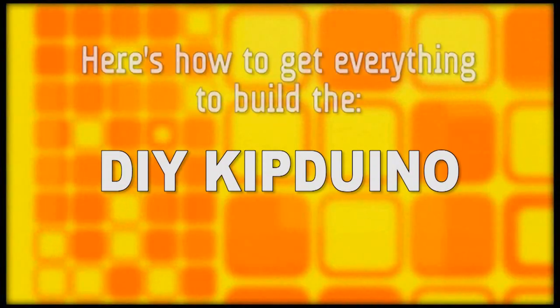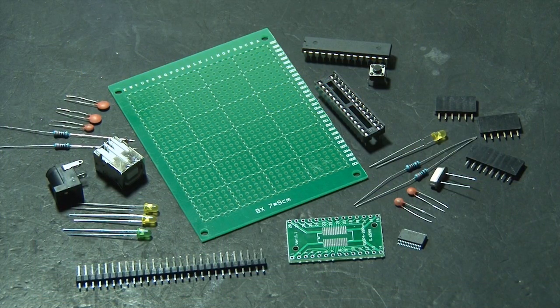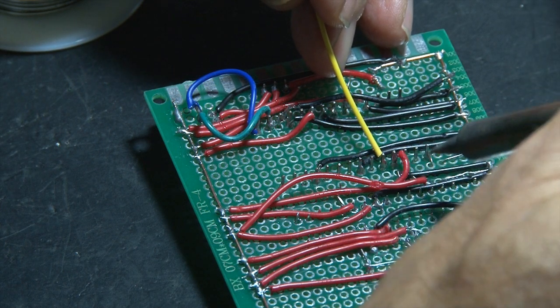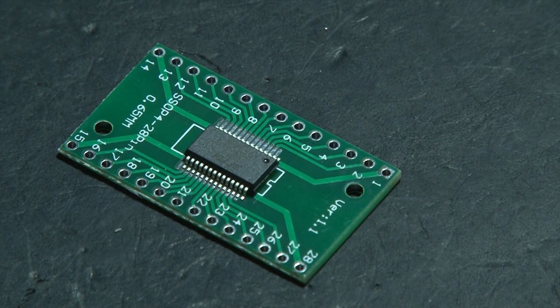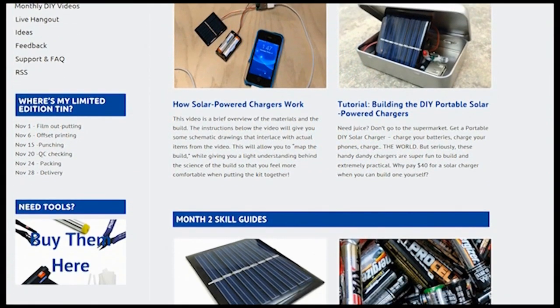Here's how to get everything you need to build the DIY KIP-DUINO. Your kit will come with all of the parts and instructions to make this cool project. Plus, you'll get access to an in-depth video on how to build this project, a members-only video on SMD soldering and how to do it right. And as a bonus, you'll also get a super special limited edition KIP-K kits tin.